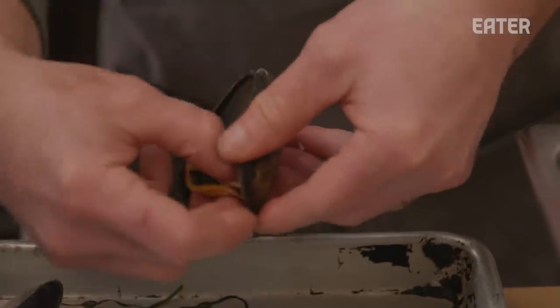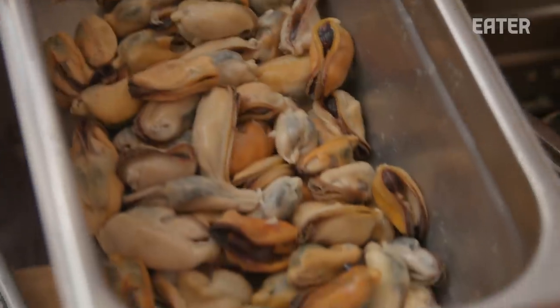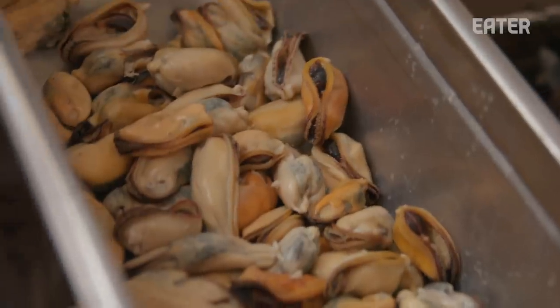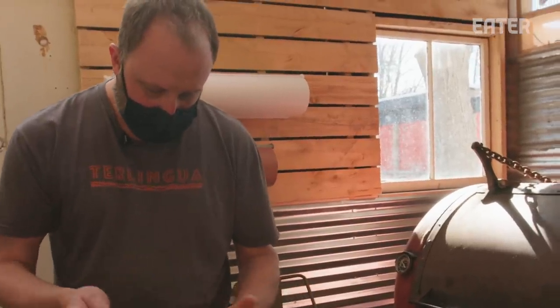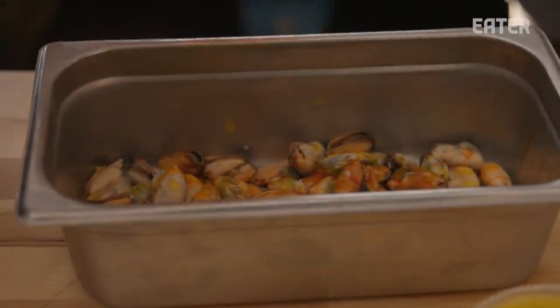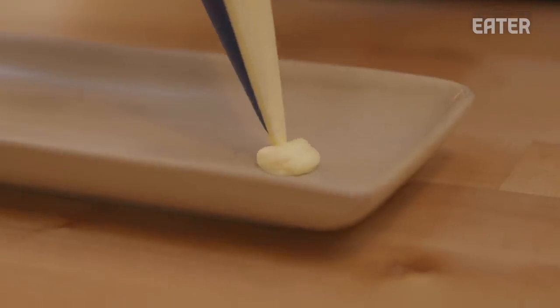All we're trying to do is get the mussel out as round and whole as possible. So there we have our smoked mussel meat and now it's ready for the marinade — very simple: chili oil and our Terlingua house-made habanero hot sauce. Round out the flavor there, and they're ready to be served on the eggs.